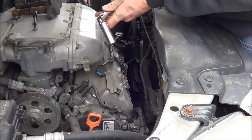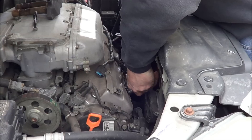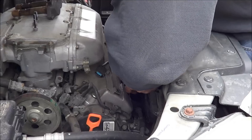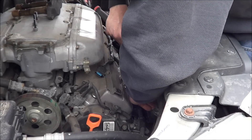So I got my torque limiting socket here — it has a cam inside of it, and basically what it does is when you get to 30 newton meters it will just spin free, or just ratchet over.